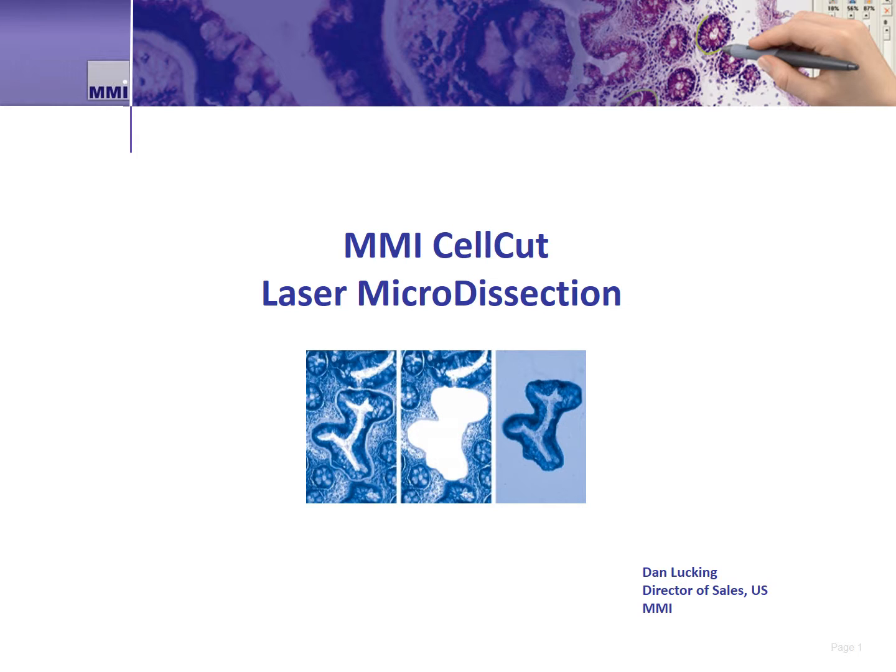With advances in science, many researchers have become interested in isolating single cells for their work. This video focuses on the isolation of fixed cells on slides using the MMI CellCut laser microdissection system. So let's take a look.